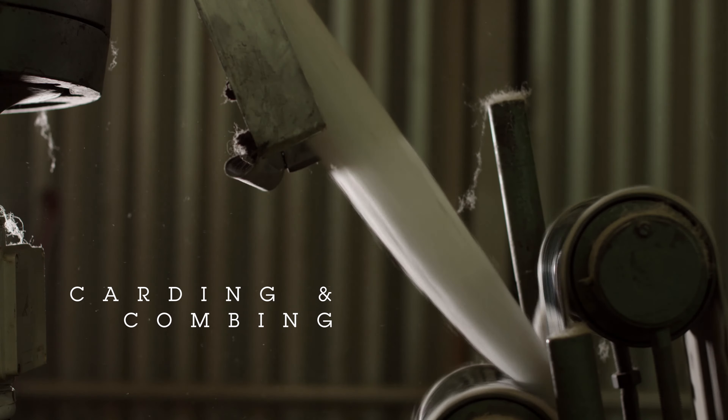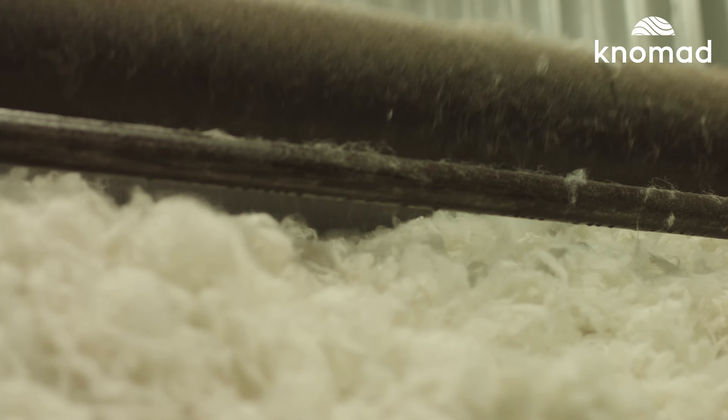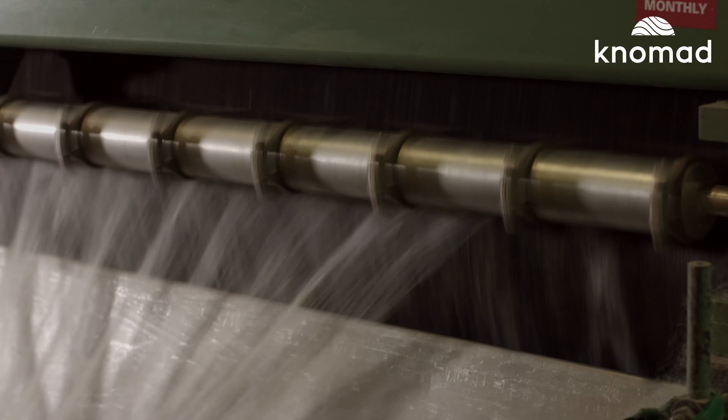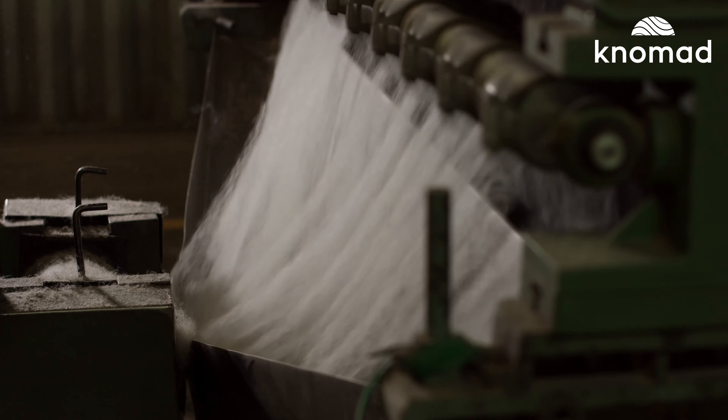Carding and combing. After the fiber is thoroughly cleaned, it enters the carding machine. The carding machine is like a giant hairbrush. It removes any remaining debris not already eliminated during the scouring process from the fiber while smoothing and detangling it.